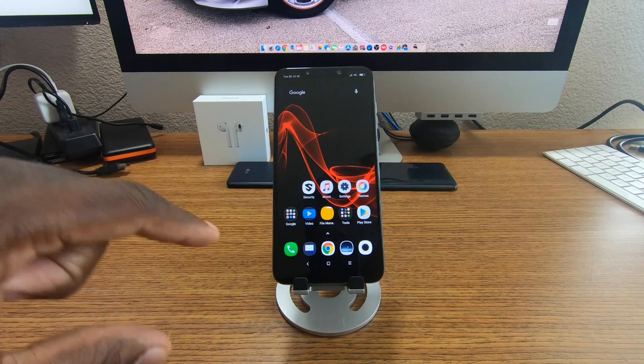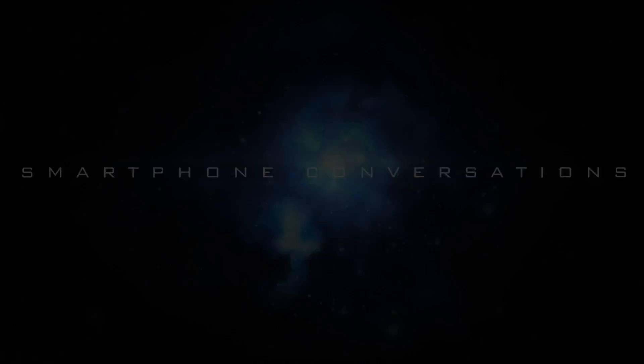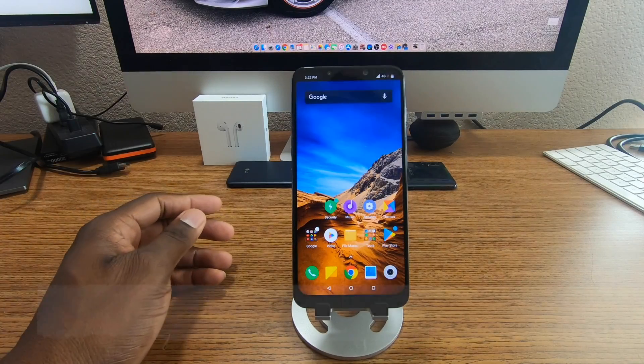If you have this phone, leave a comment down below and let me know how you feel about it after watching this video. Welcome back to another video, it's your man J.